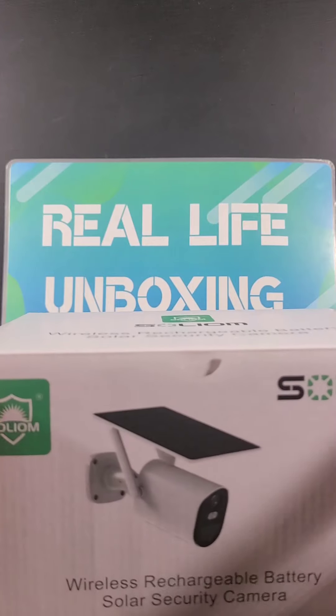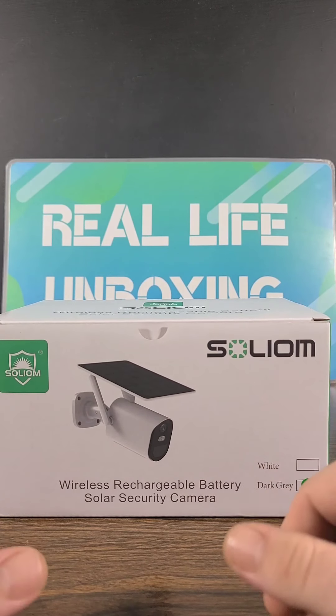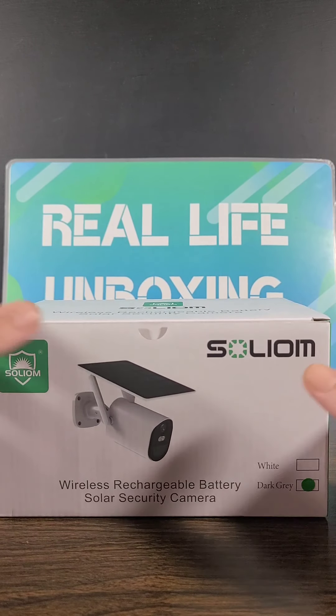When it comes to solar security cameras, Solium has definitely never disappointed me so far. I'm definitely glad to be reviewing this product for you all today. Let's go ahead and open up the box, take a look at it in a little bit more depth, and then we'll dive into the key features and details of the Solium Wireless Security Camera. Let's check it out.